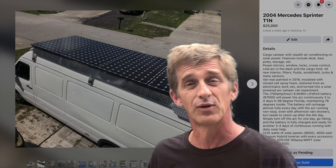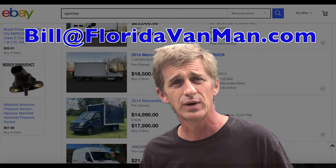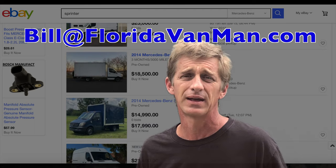If you're selling a van that you'd like to be featured on our YouTube channel, Florida Van Man, put together your ad listing, put a couple photos with it, and send it to me at Bill at FloridaVanMan.com.